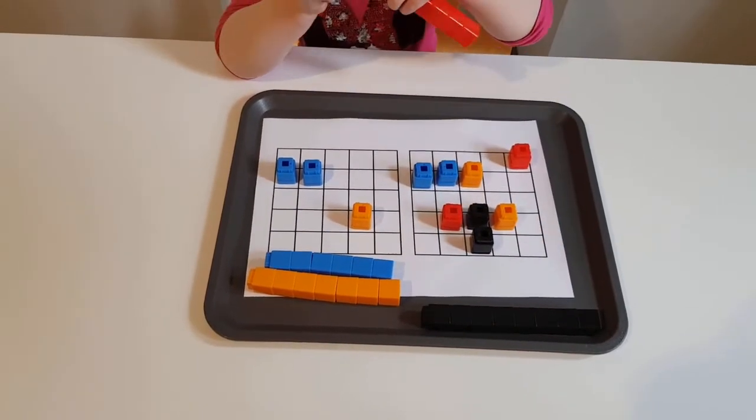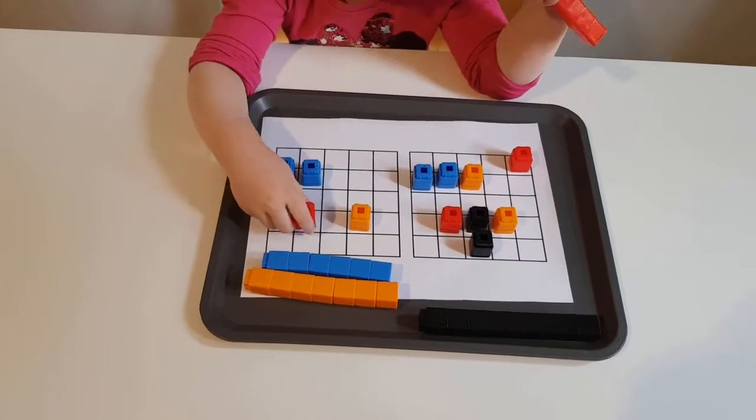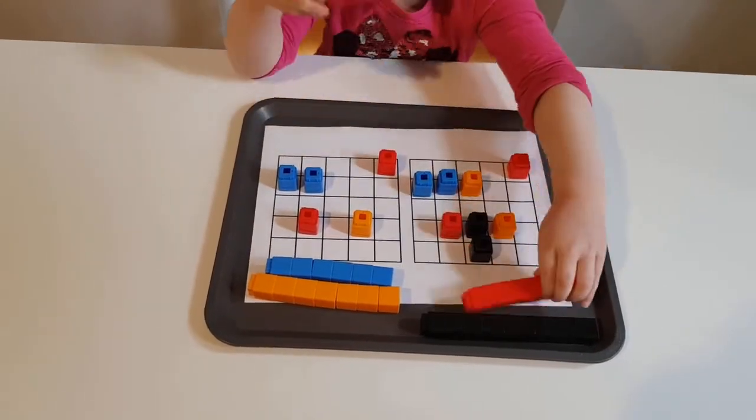If you would like to have these grids, subscribe to my channel and write me a comment so I can contact you.